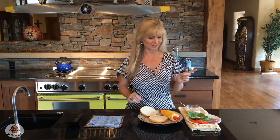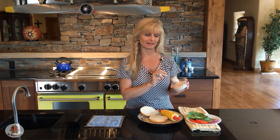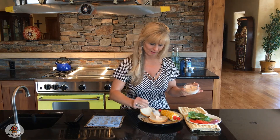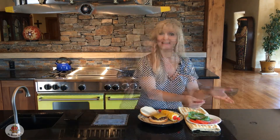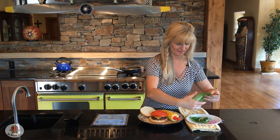Our burger is almost done with about a minute to go. I've added some cheese on top — to keep it vegan, leave off the cheese or use vegan cheese. For the condiment I'm using mayonnaise mixed with adobo sauce from the chipotle pepper can: about a quarter cup of mayonnaise with a teaspoon of adobo sauce. Make it more or less spicy to your taste, and use vegan mayo if needed. Spread some of that adobo mayo on the bun, add the burger, then top with red onions, tomatoes, and lettuce — whatever you like.